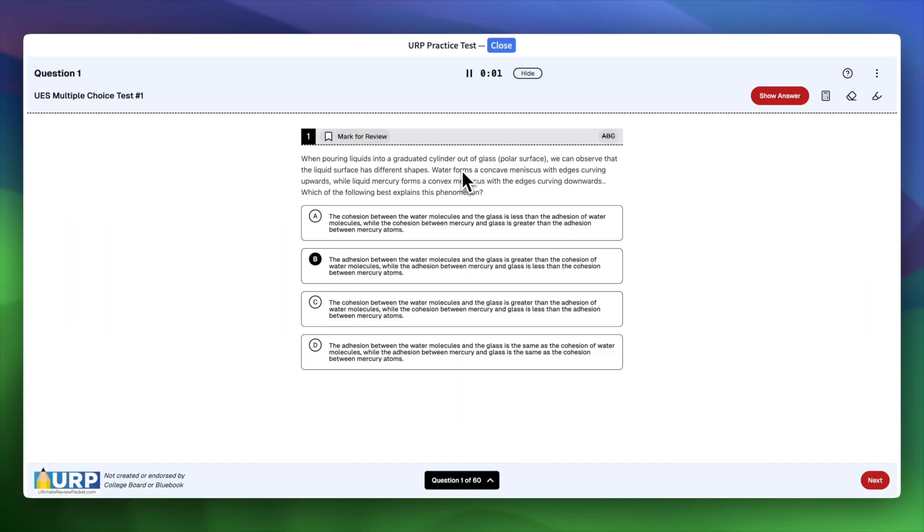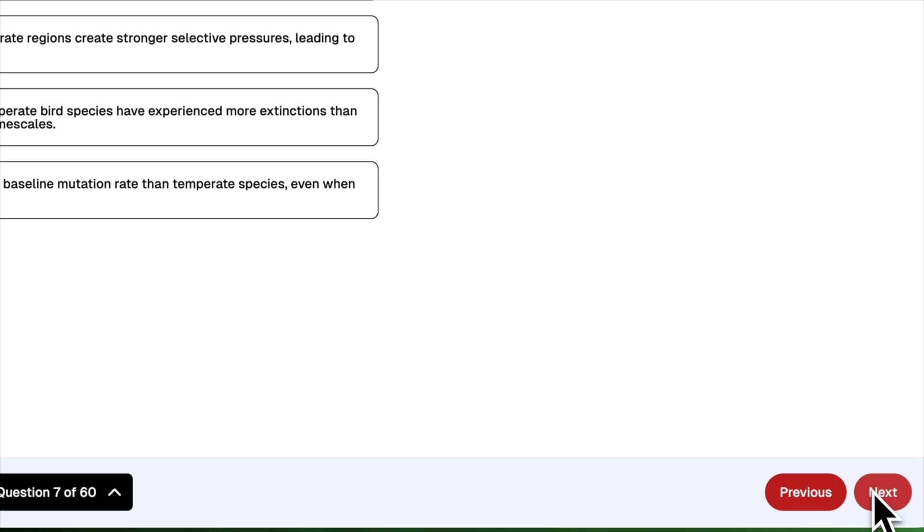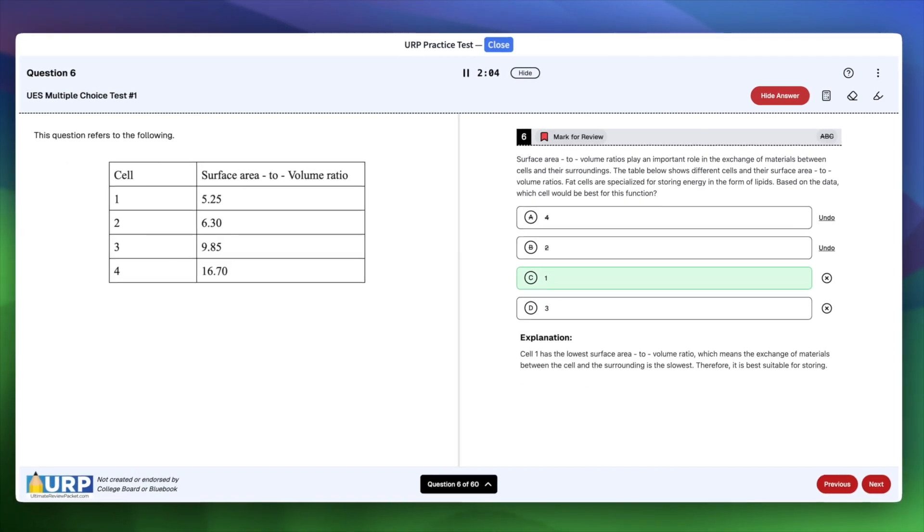When you begin the multiple choice section, you'll notice a timer at the top — this one counts up though, and will allow you to go over the 90 minutes allocated. You'll have the same navigation features too: skip questions, mark them for review, strike out wrong answer choices, and even highlight text. The one key difference on this practice version — you can click show answer to get instant explanations for every question, why the correct choice is right and why the others aren't.